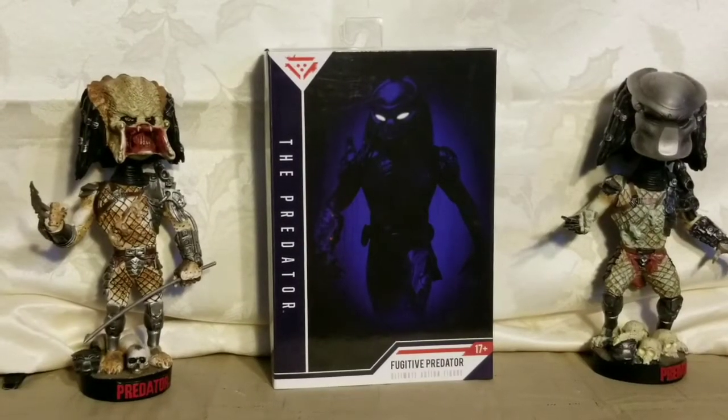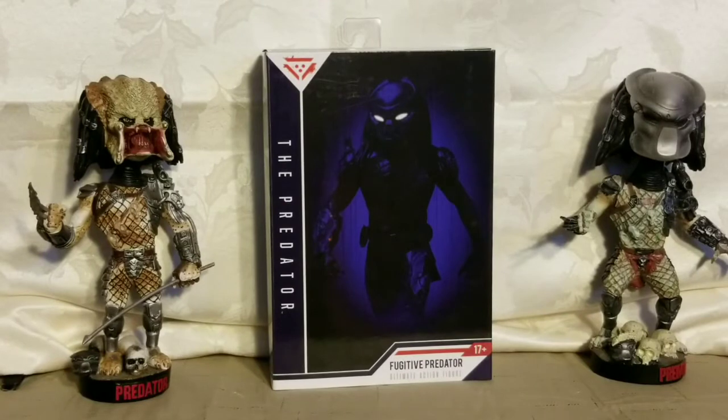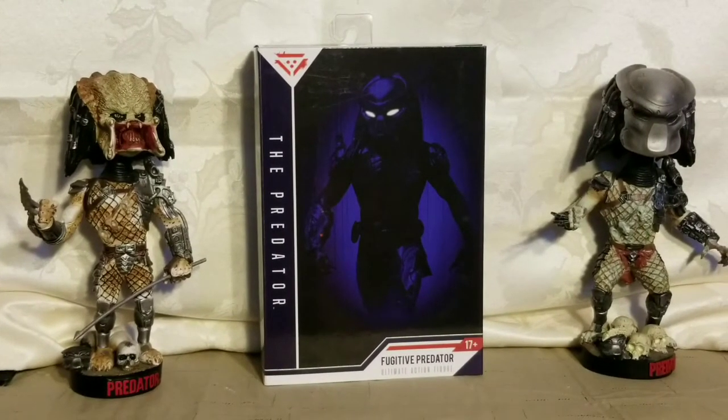Hey guys, welcome to my channel. Today I thought I'd quickly share my latest collectible — the Fugitive Predator. This predator will be featured in the September 14th release of the new Predator movie. I just got this figure a couple of days ago and it's from NECA.